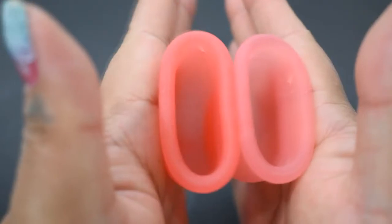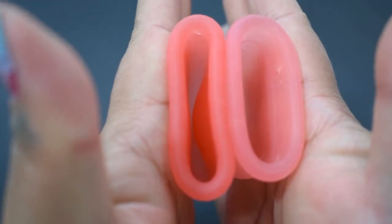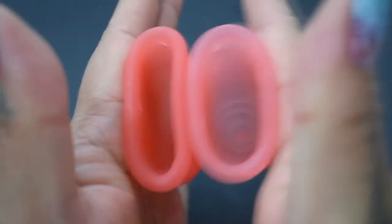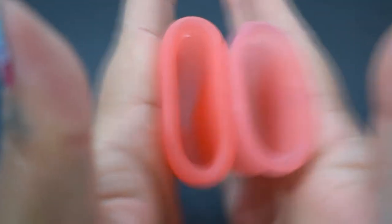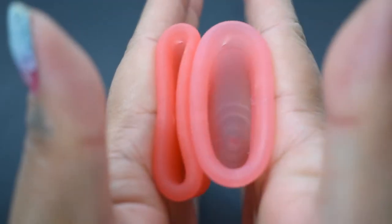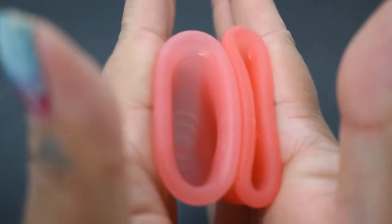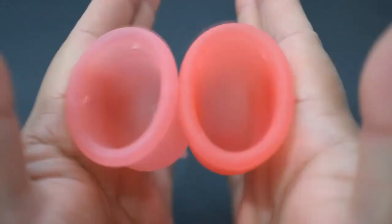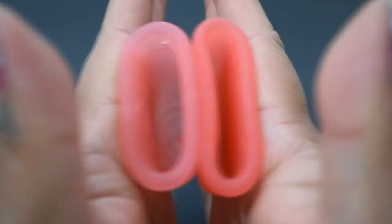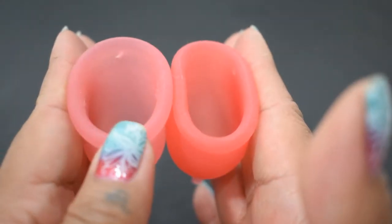Here is the inside of the small Salt Cup and the inside of the small Lena. The Lena. And the Salt. And just the rims — the Lena is on the left.